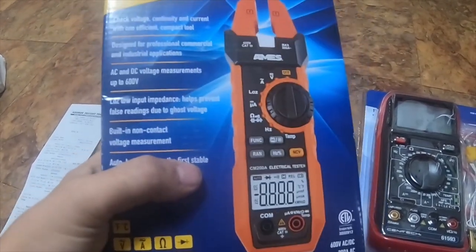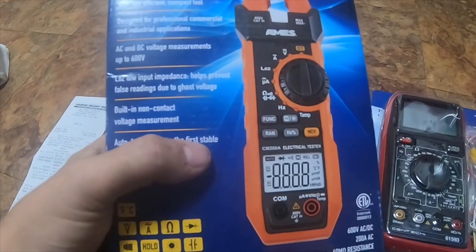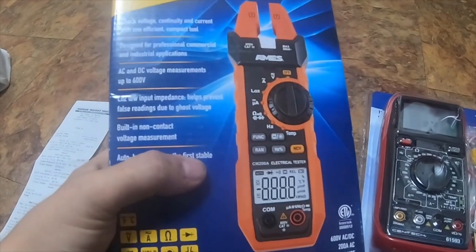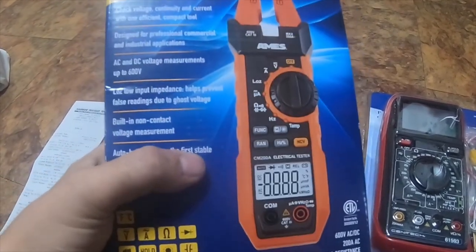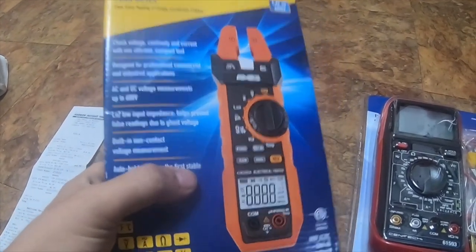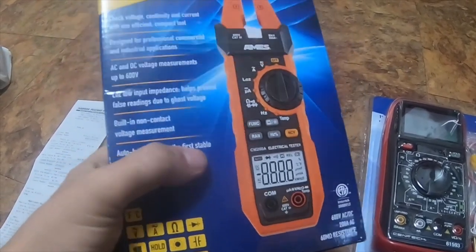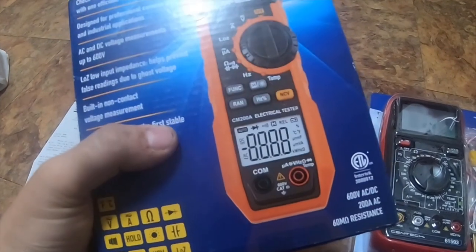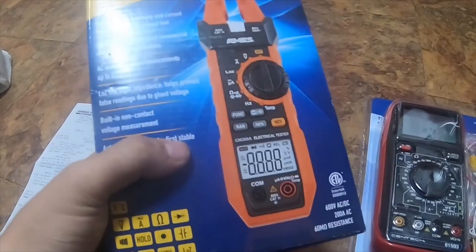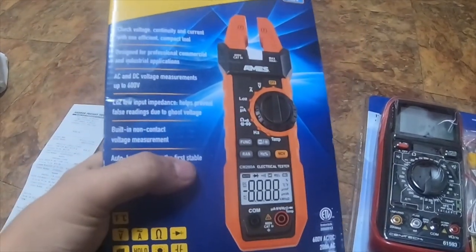I'll do a tool haul on those when I get them — two showed up today and one will be here Monday. Out the door, if I had bought them at Harbor Freight I would have paid around $470, but I only paid $167 for three meters. Two of the meters were $120 each at Harbor Freight; I only paid about $45 and $50 for those two on eBay.